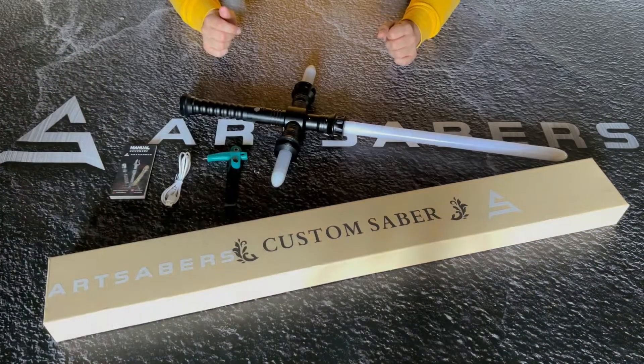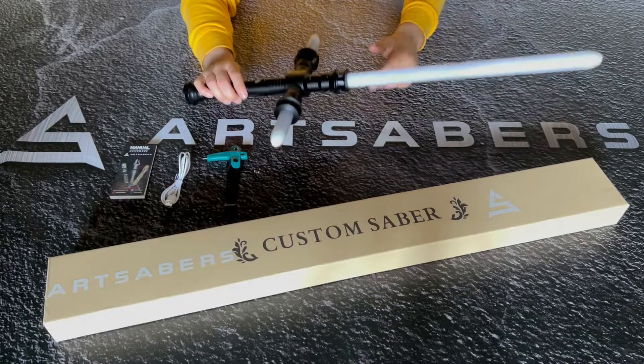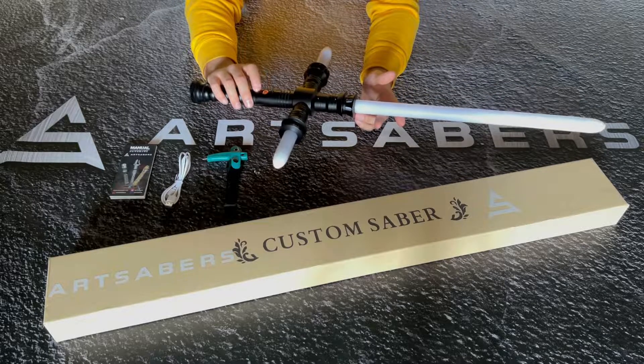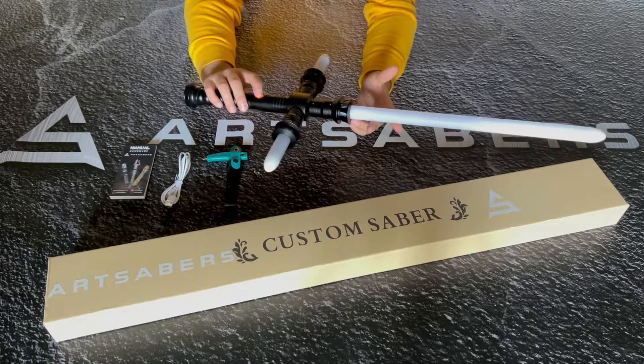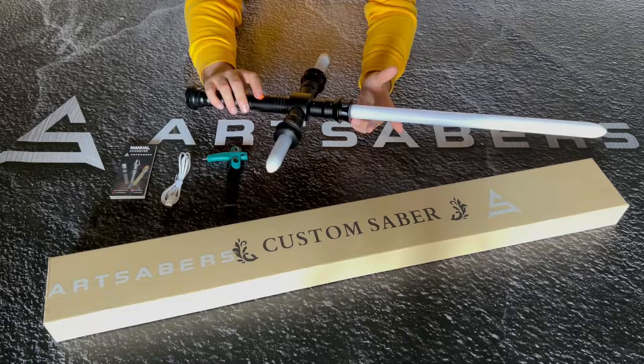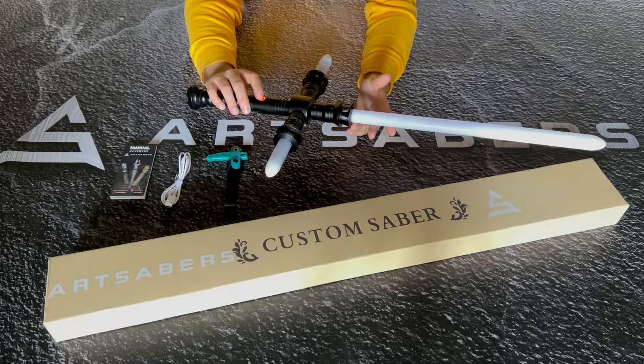Through the first part of the video we can go through all the features. To put it on, hold down the button for a moment. Holding the button for one blink, you get the volume modes: volume low, mute, and volume high.